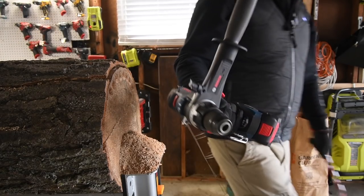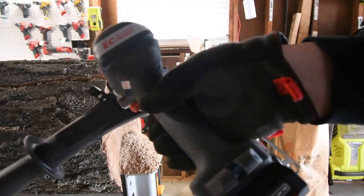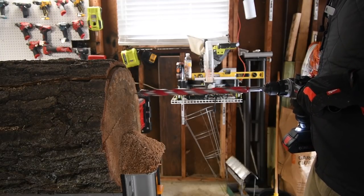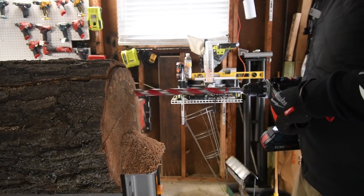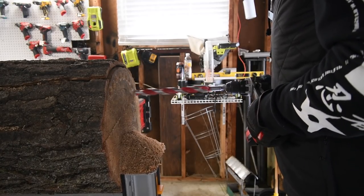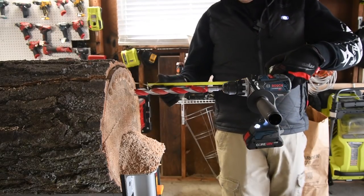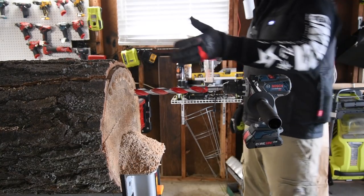Bosch is next. Four amp hour battery — I'm not sure what cells are in there. Battery is full, it's on drill, speed one. That motor is quiet. So disappointing that none of them can do this. Eleven and three-eighths inches left remaining between the drill and the log.